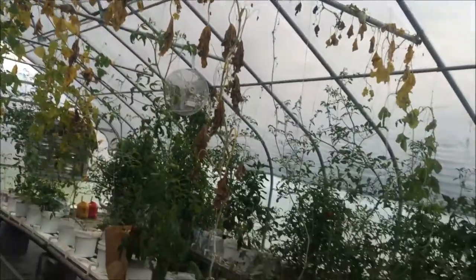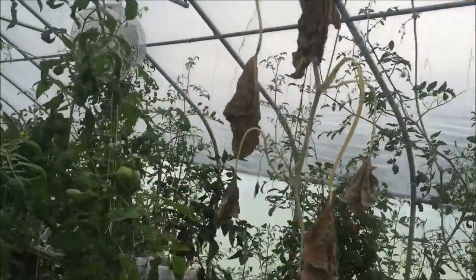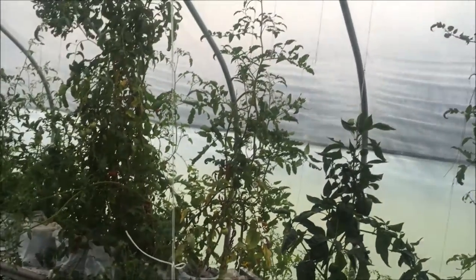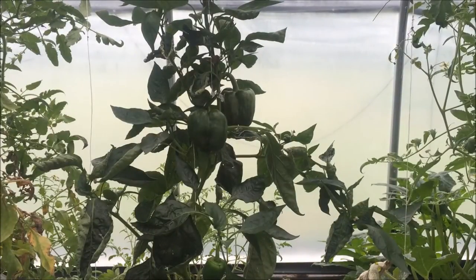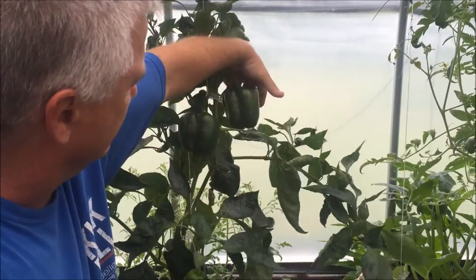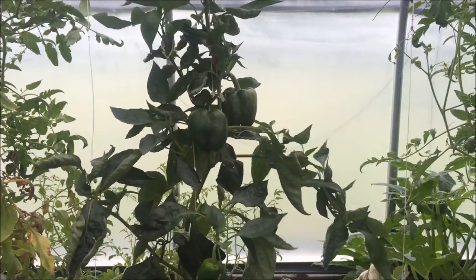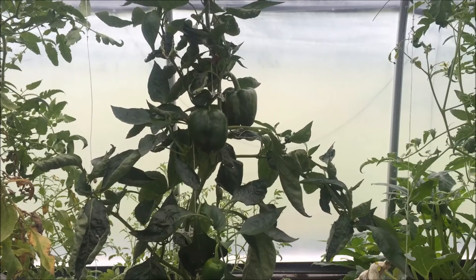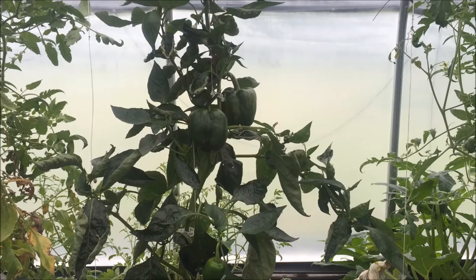I'm also going to harvest a bunch of tomatoes today, but I wanted to show you the size of these bell peppers in my hydroponics over here. Let me see if I can get you closer. I hope you can see the size of these things — that is a monster. Look at the size of those! There's not a whole lot on there, but they're really digging that Dutch bucket setup, along with the rest of my peppers.